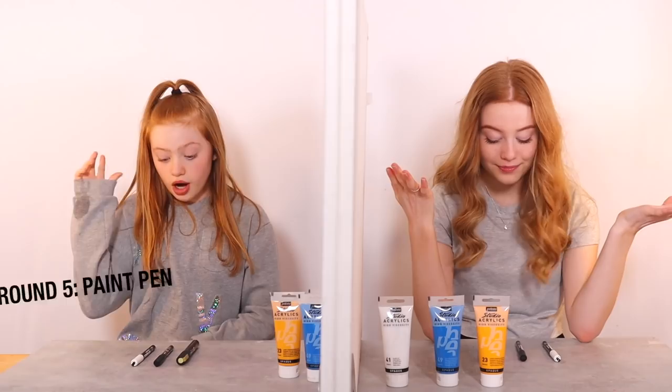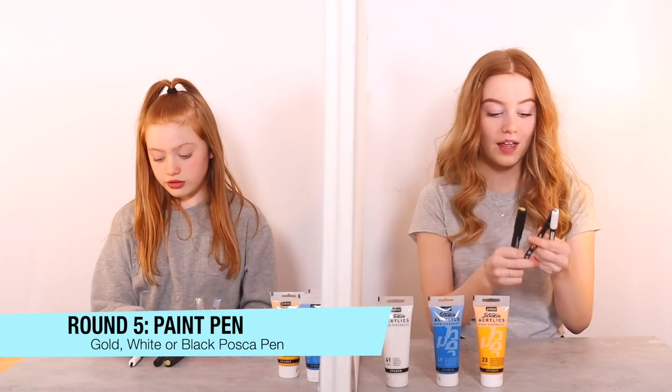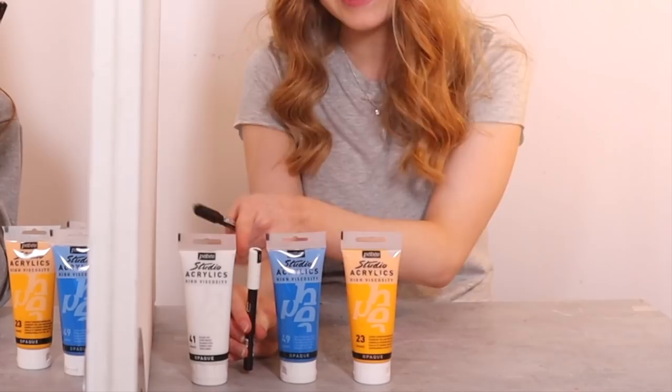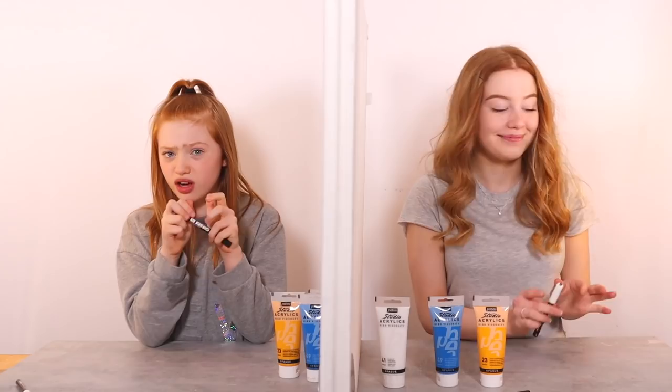Posca pens! So we have a gold Posca marker, a white Posca-like pen, and a black Posca pen. I know what I immediately want, but I want to think about what Bailey's going to pick. I'm pretty sure Ruby knows me well enough to know I'm not going to go for this one, so we're between these two. I can't say it out loud because it will give it away, but I think the best option would be this one. So I'm just going to pick this one, and I'm going for this one.